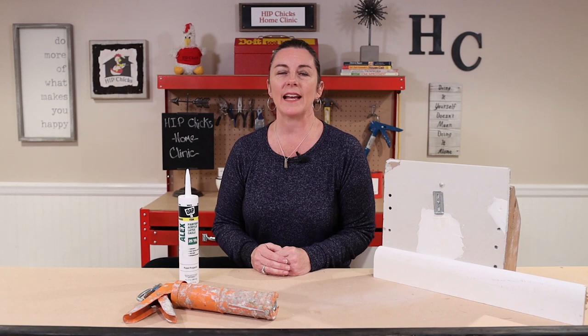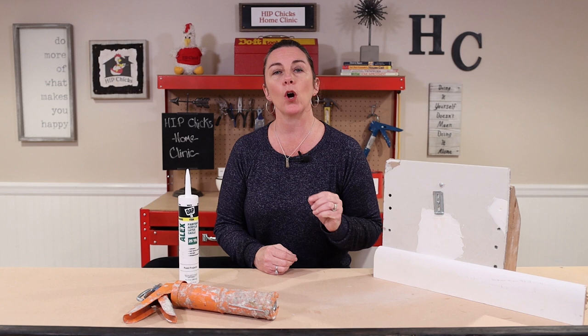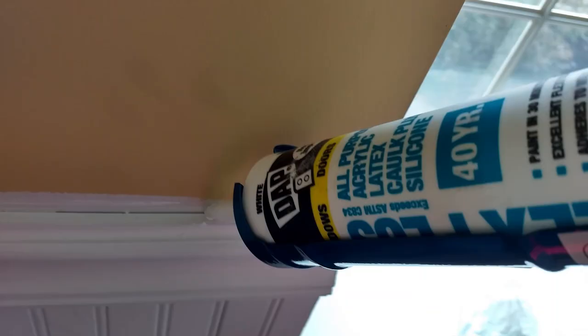Hey guys, welcome to Calk the Line. This is part three of my caulking series. Part one was all about buying the proper caulk. Part two was about caulking your bathtub — it was a great video for beginners. Be sure to check that out. And this episode is about caulking the gaps and cracks.